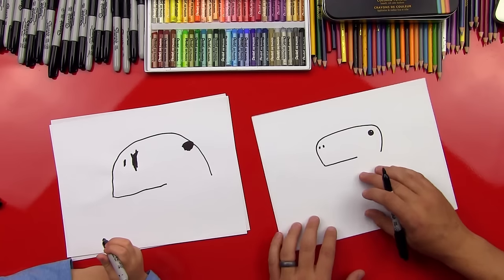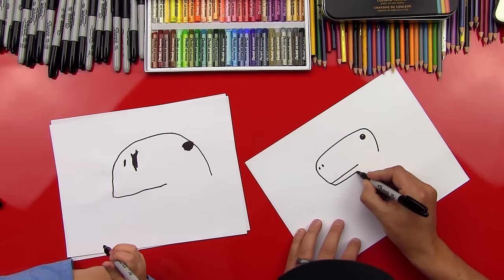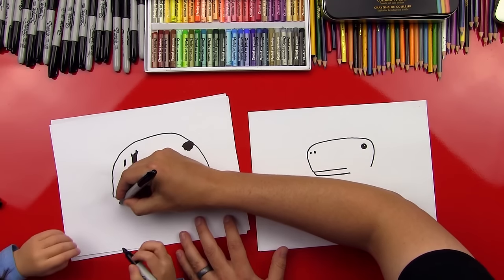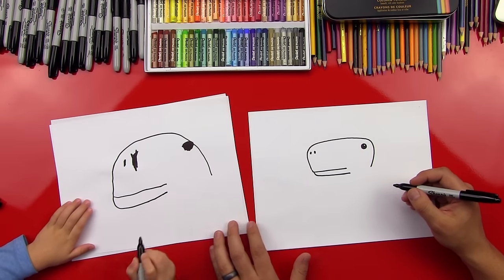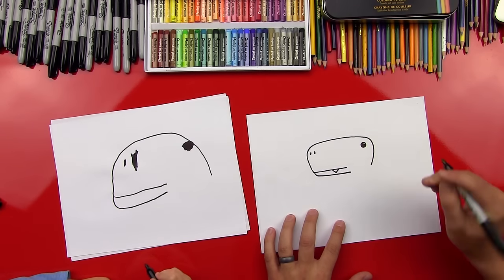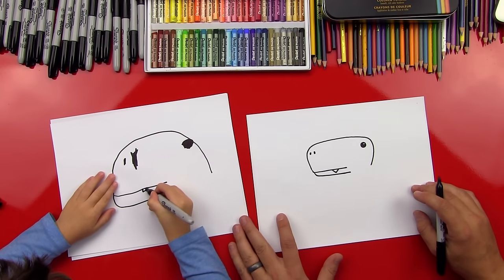Okay, the next step — we're going to draw the bottom of his mouth. So we'll do a little line like this that comes around the bottom. Draw a little line that comes down here. Perfect. Good job. And then we'll do a little tooth — it's going to be a V shape. Little tooth right there. Good.